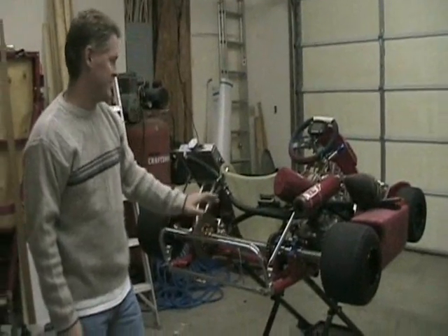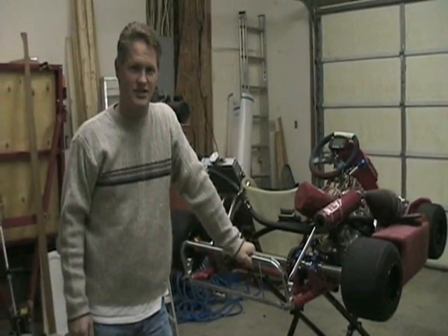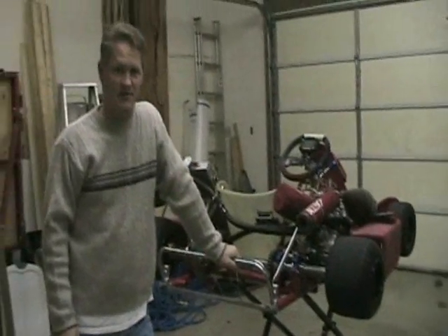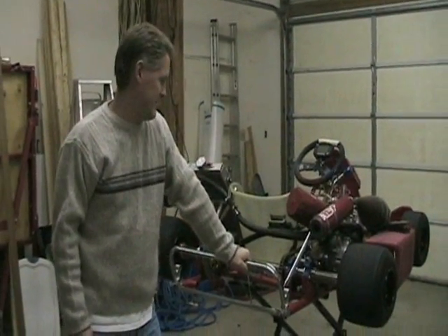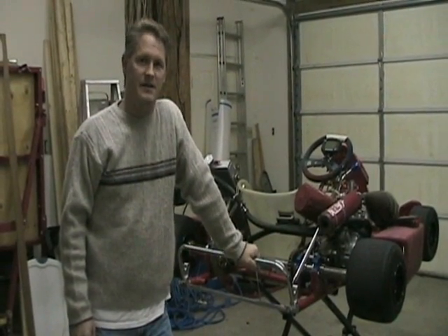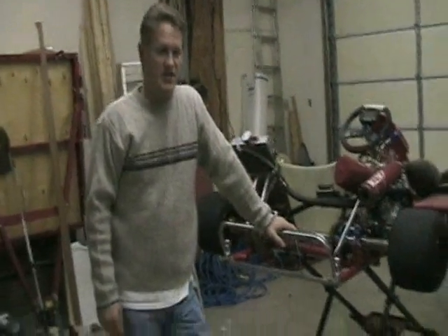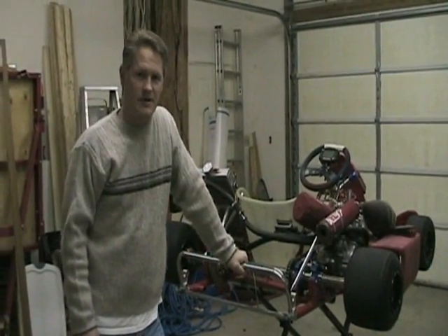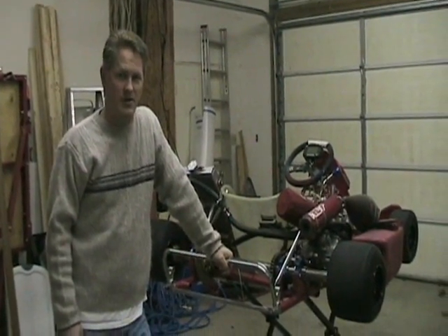Well here it is — it's a shifter kart. For anybody that hasn't ridden one of these, I highly suggest it. For an auto crosser in your region that drives one of these, beg him to let you take it for a drive, because I took my friend's for a drive and that was it — I had to have one myself. They use these for autocross in what they call F125, that's the class. They also do sprint races, which is what you may have seen on some TV channel. These are huge over in Europe, and a lot of the Formula One drivers come up driving these. Even the NASCAR guys do quite a bit of seat time in these as well.